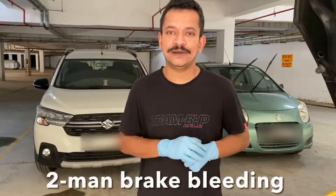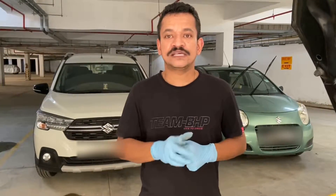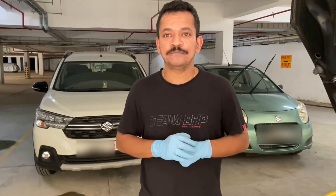Bleeding brakes is very simple and can be done in different ways: vacuum bleeding, pressure bleeding, gravity bleeding, etc. We are going to do a 2-man brake bleeding job wherein one person will be on the driver's seat whereas the other person will be at each wheel. This is the simplest and cheapest method because other than the new brake fluid and an empty bottle with a tube, you don't have to invest in a pressure bleeder or a vacuum bleeder.